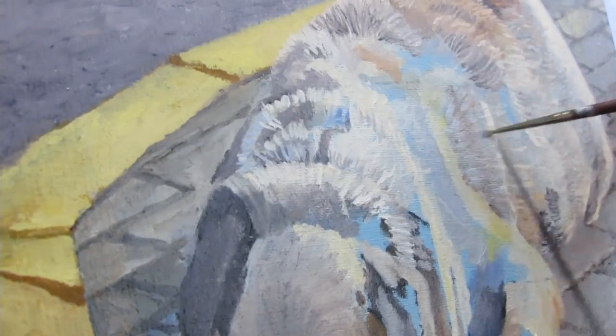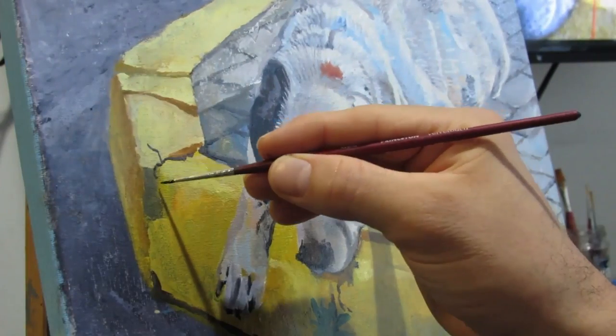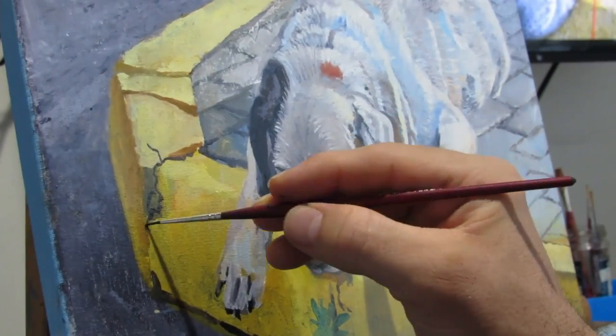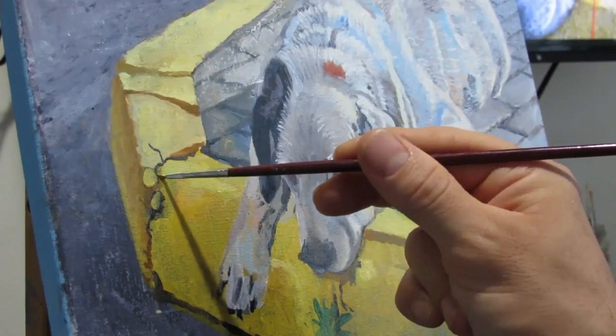If you made it to the end, thanks for watching. This was definitely a very tedious painting to do, but there's something about it that keeps me wanting to paint more and more. And I'm actually close to being finished, so stay tuned for possibly one more video or two.